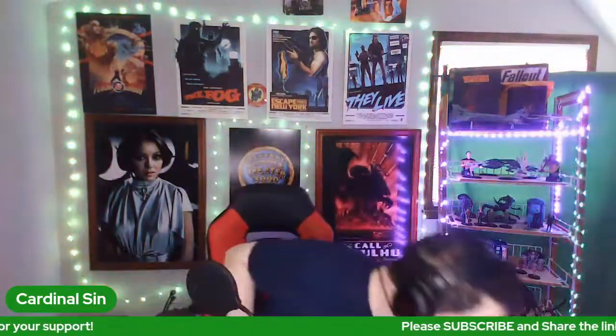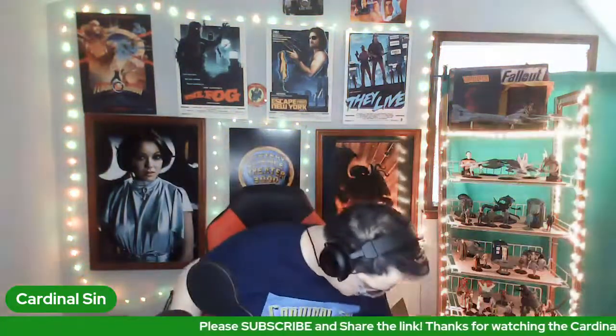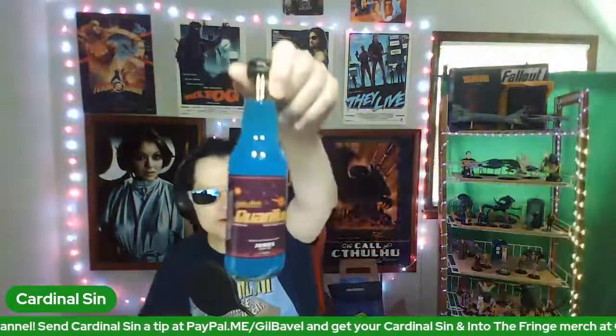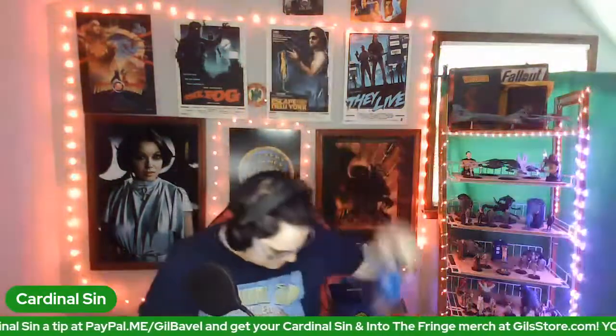What you gonna do with all those Nuka Cola Quantum, Cardinal Sin? I might drink one. But they kind of don't make sense if it doesn't have the liquid in it. I guess I could drink it and fill it with Windex — right? No, I'm not going to do that.